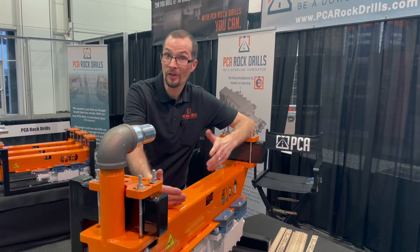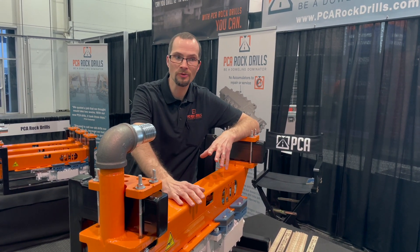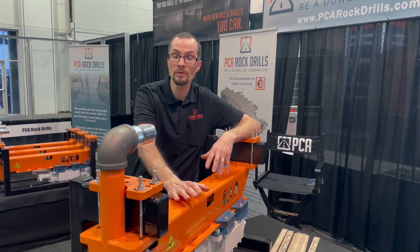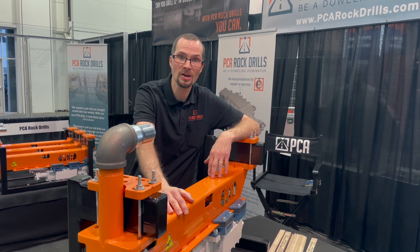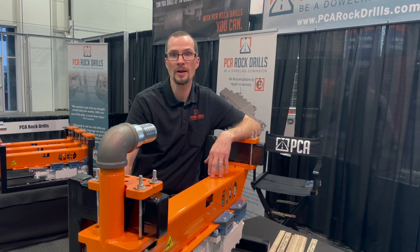Even if you don't have a doweling application — if you have a small drilling application for a custom mount or a custom situation — we would love to talk to you about that. We have lots of experience with excavator attachments, skid steer attachments, and custom applications. Give us a call today, we'll be glad to talk.